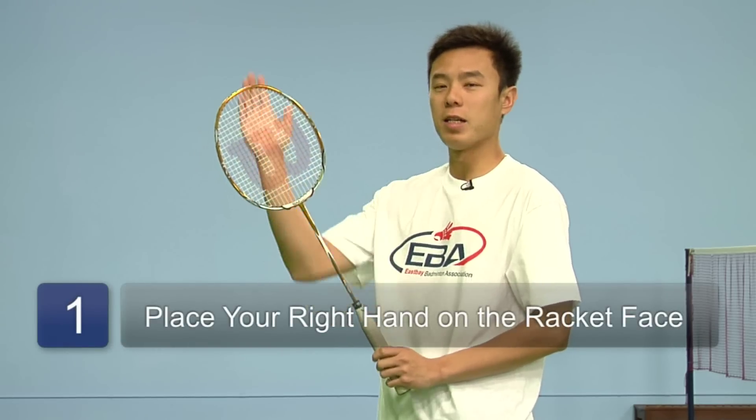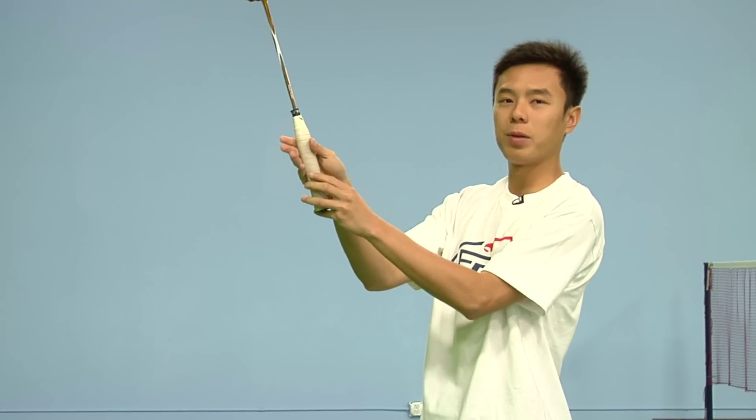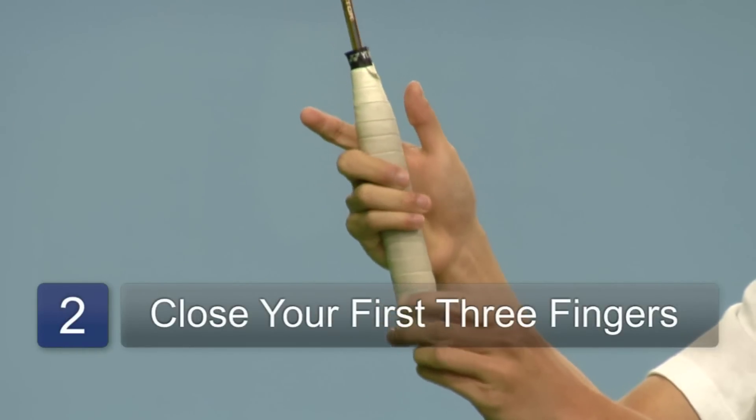To start, if you're right-handed, put your right hand on the racket face. And from there, slide the racket down until you hit the grip. Close it with the first three fingers.